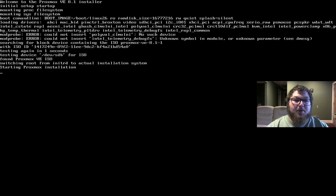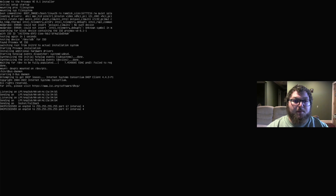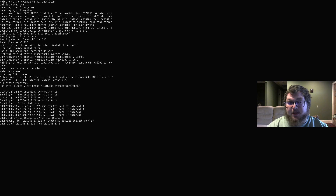Proxmox is Debian-based, so it will install Debian and install Proxmox over it — it's just a distro of Debian. So our base layer will be Debian. If you do need to do anything on the command line on your Proxmox, it's going to be in Debian. It won't be in Ubuntu, so it might be a little different to you.